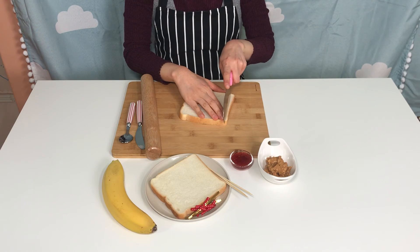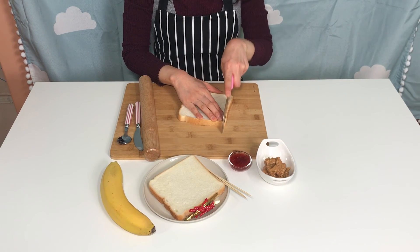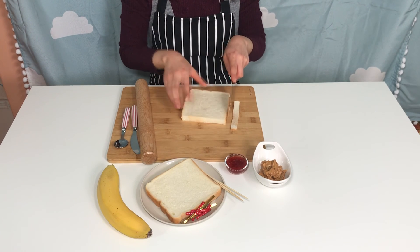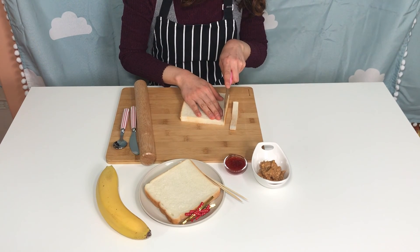First, cut the ends off the plain bread. Make sure you don't see the brown part of the bread.